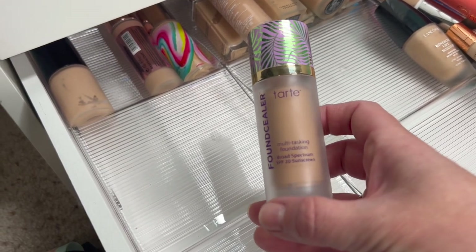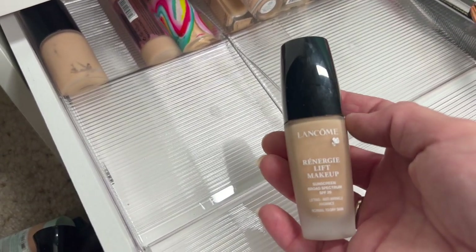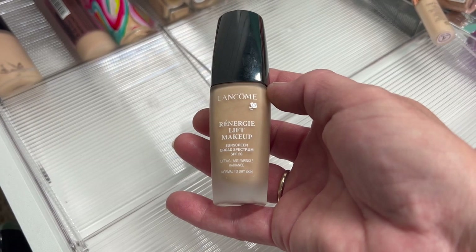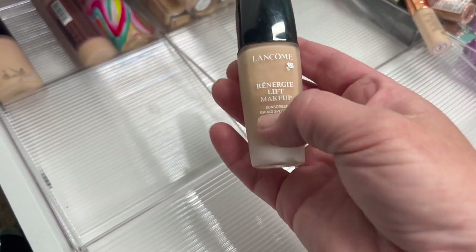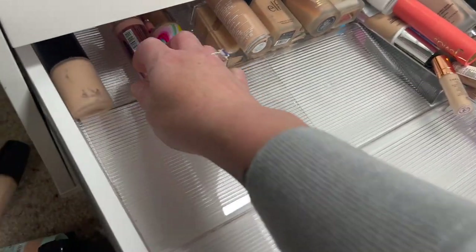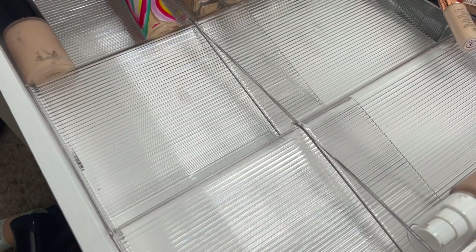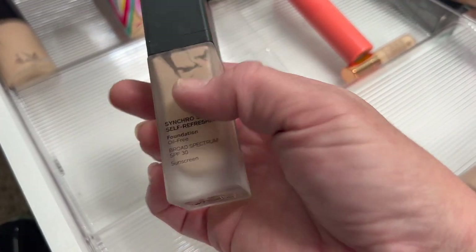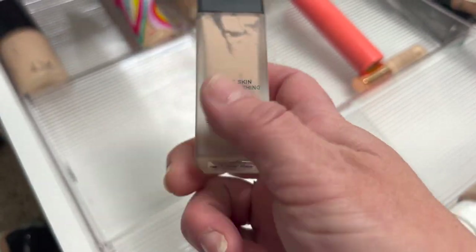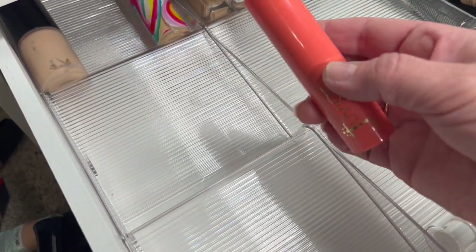The Tarte Found Sealer Multitasking Foundation doesn't look good on my skin. Then the Lancome Renergie Lift Lifting Anti-Wrinkle Radiance for normal to dry skin — it works okay, I think I need to try it again one more time. Then the Revolution Conceal and Define — that one's good. My friend Lashes Tony XO sent me the Shiseido Synchro Skin Self-Refreshing — this works super good for dry skin, I highly recommend it. Then the Juvias Place Foundation — I don't remember if I like it, so I'm going to pass it along.